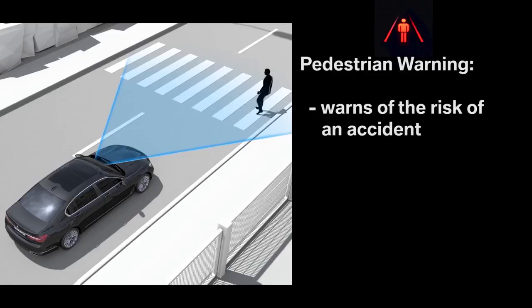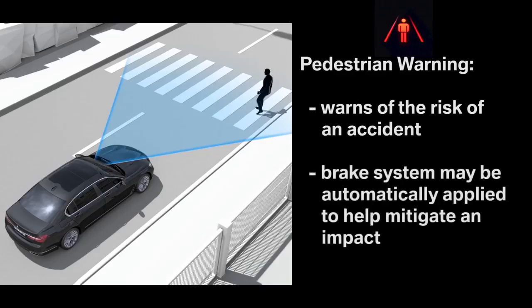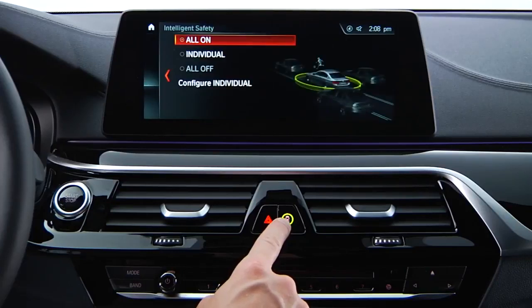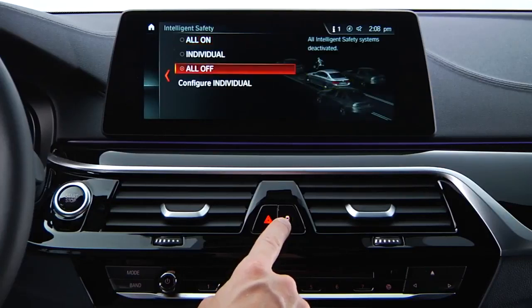If necessary, your vehicle may also automatically apply the brakes to help mitigate an impact. The only way to fully deactivate daytime pedestrian protection is to deactivate all intelligent safety systems by pressing and holding the intelligent safety button until the LED goes out.